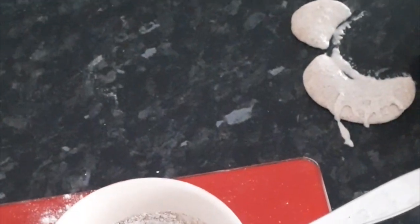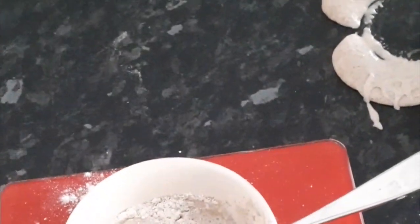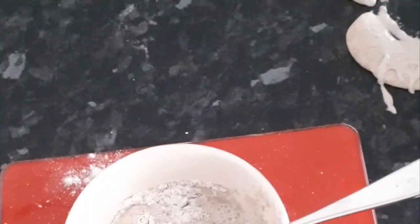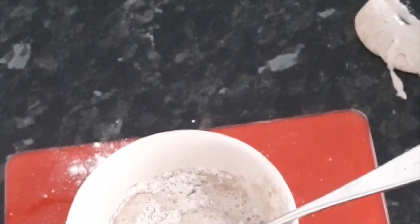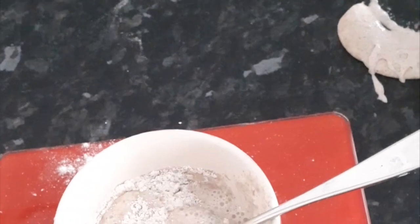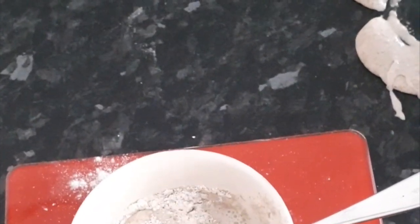Cover it with the dough scraper and leave it for roughly about four hours. It will rise — it will probably rise to the top. I'll show you when it's ready to be used for the next stage. When it's warmer it rises quicker, so in winter it takes about four hours but this might only take a couple of hours.